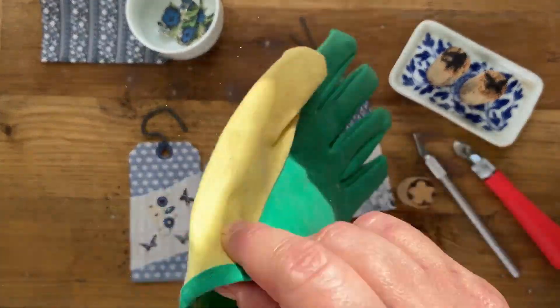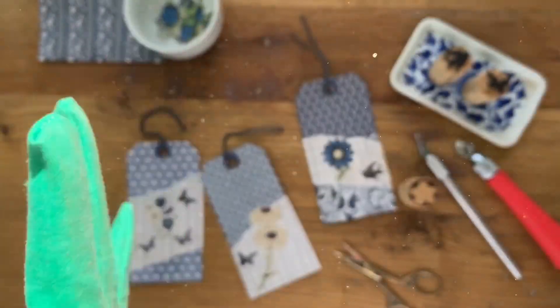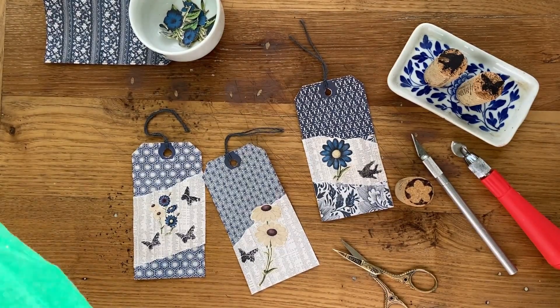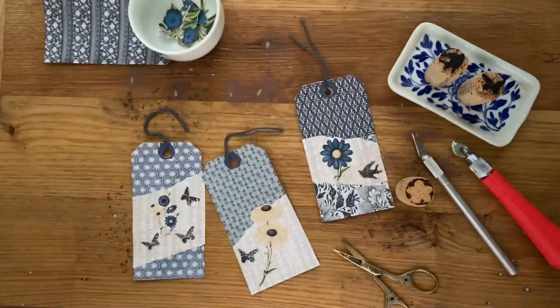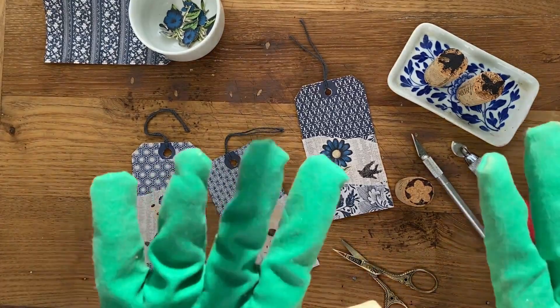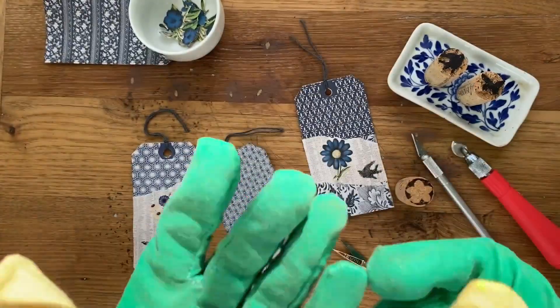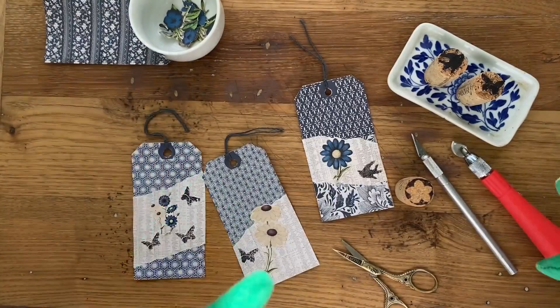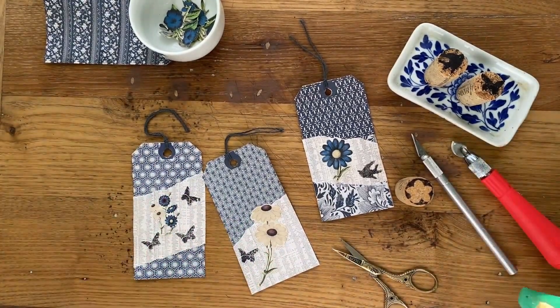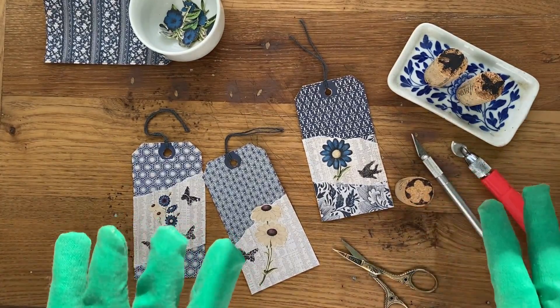I highly recommend putting on some gloves for this because it can be a little dangerous in terms of cutting yourself. I'm a little accident-prone, so I'm definitely putting on a pair of thick gardening gloves. Please don't hurt yourself — be very careful and slow and take your time.